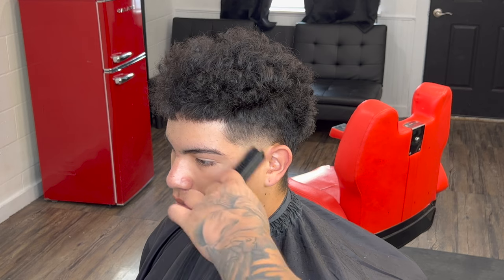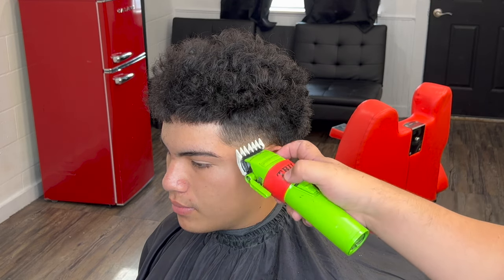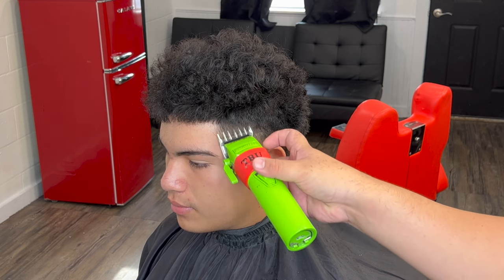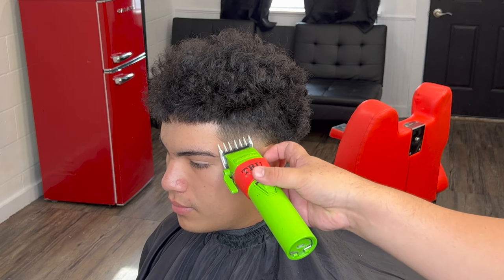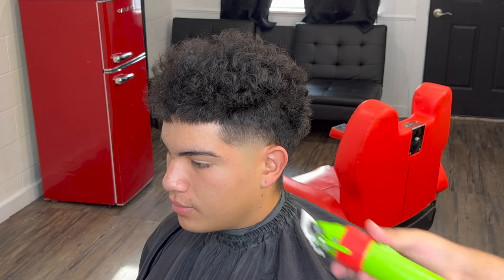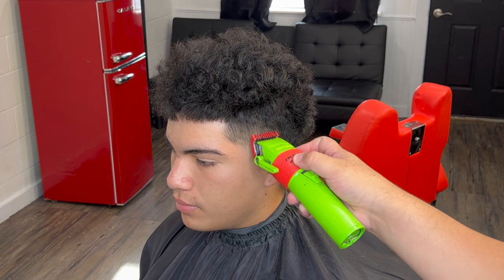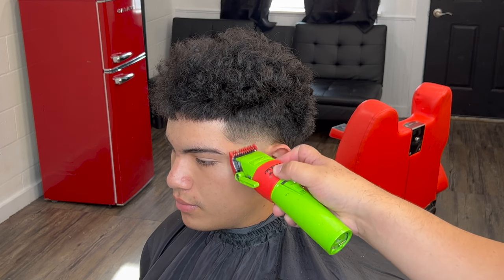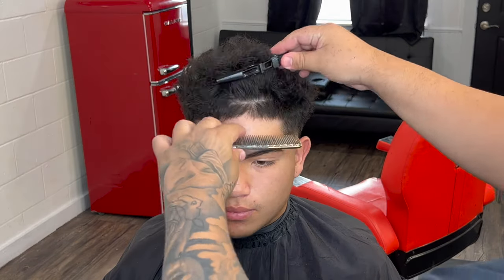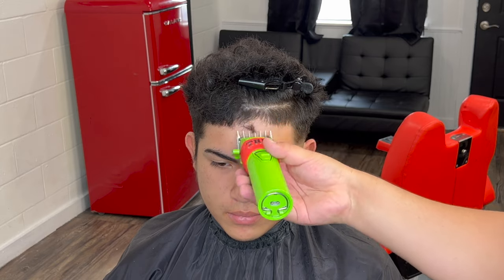After we finish that, we go to our number two guard and clean up some more just to play it safe — making sure everything's down to what I need. Then we come in with our one and a half guard lever fully open, close about a quarter, and go right underneath the two to clean up the little dark spots. With the number one guard I'm already done with the blend but just detailing all the dark spots I missed — cleaning everything up nice and smooth.